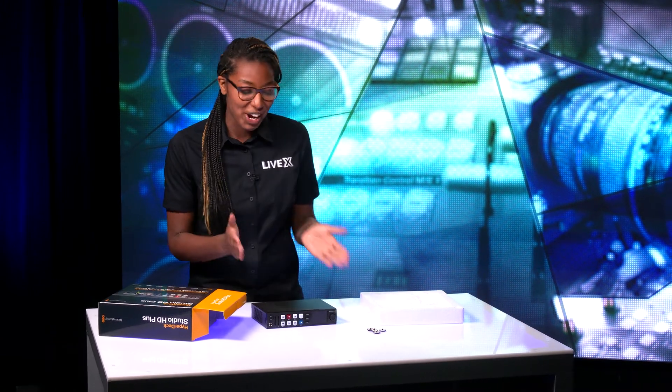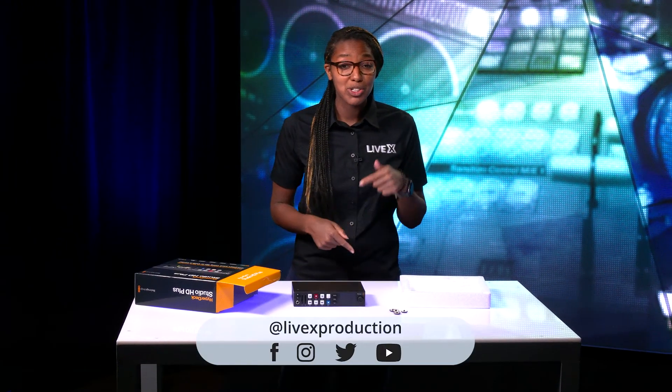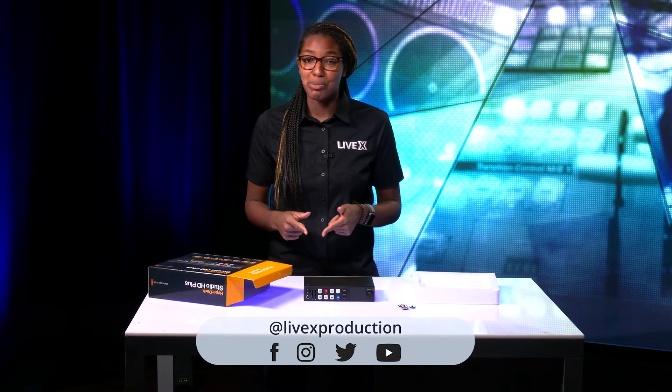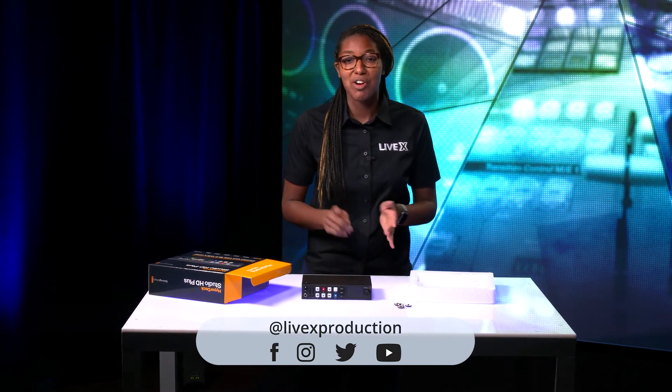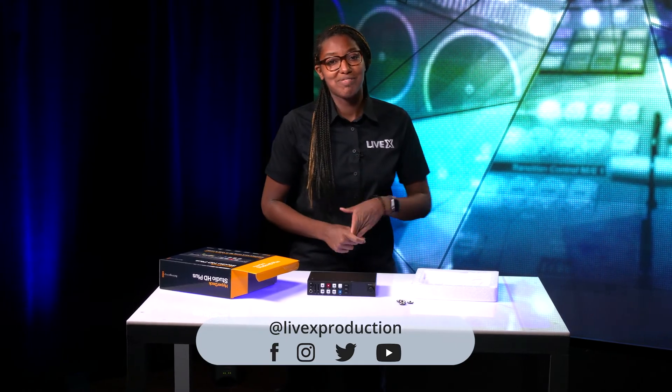One thing Black Magic doesn't do — like I said before — no IEC cable included, so please buy your IEC power cable so you can actually turn it on. Thank you for watching another unboxing video. Please make sure to like and subscribe, follow us on social media at LiveX Productions on Facebook, Twitter, Instagram, and YouTube — we'll see you in the next one.